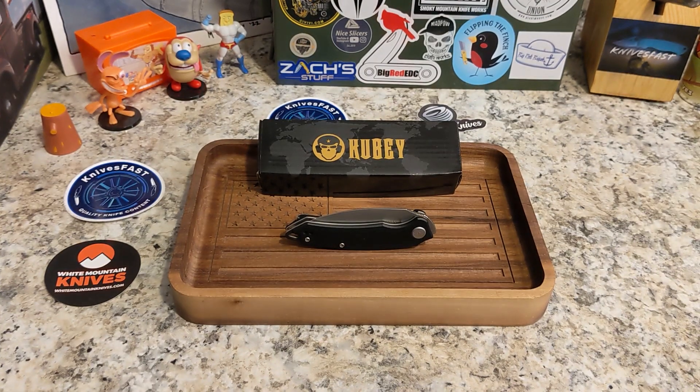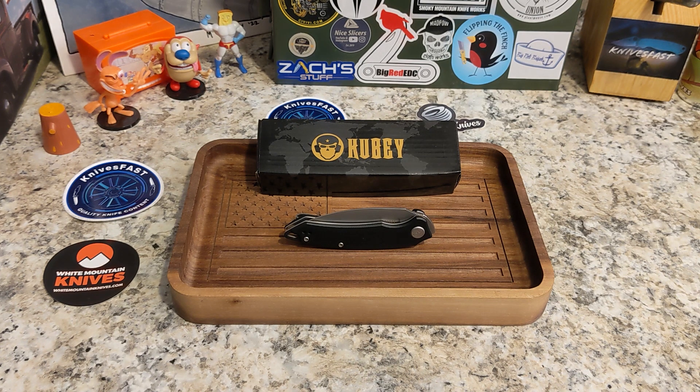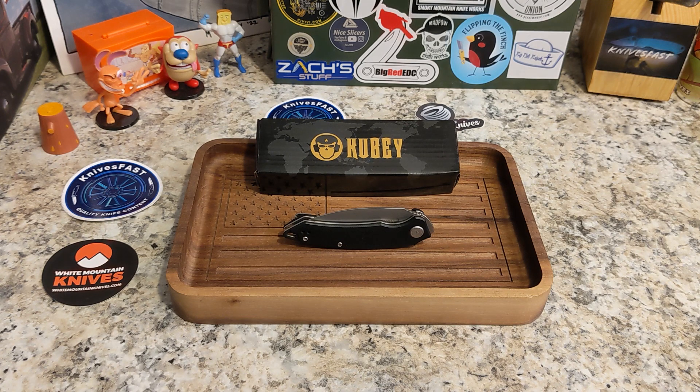These are right at $54 on White Mountain Knives' website. You've got the black G10 with a bead blast finish, the black and gold carbon fiber resin handle in Austen for $54, a red G10 with a black wash blade, green G10 with bead blast, black blade, and red with bead blast as well. Really cool options — but this one is the black with the bead blast finish.